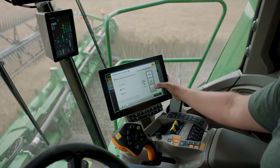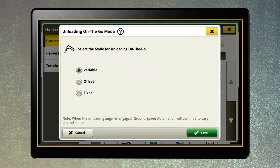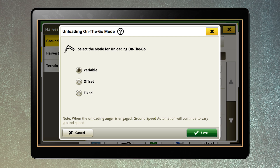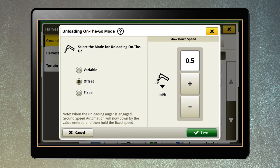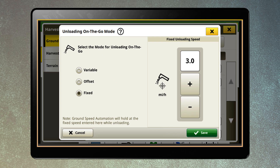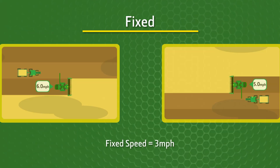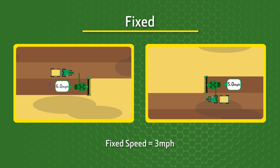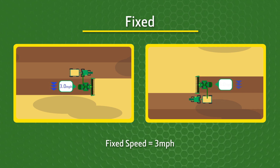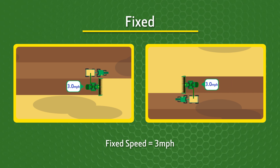Accounting for the elevated unloading experience are unloading on-the-go modes available with model year 25 combines. The combine operator can choose how automation adjusts the combine's ground speed while unloading with three different options. In fixed mode, the combine and grain cart will both slow down to the set speed once the machines are in line, regardless of their prior speed, until they finish unloading.